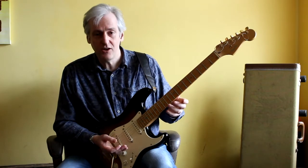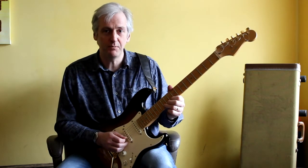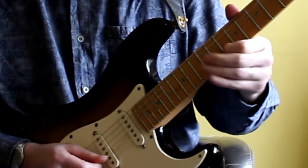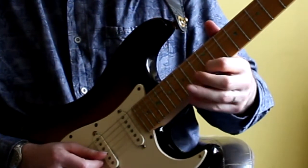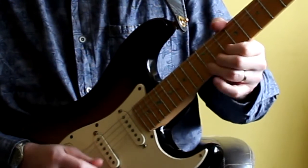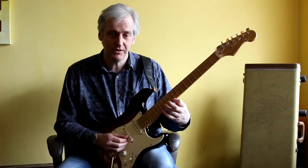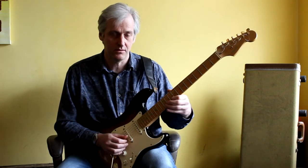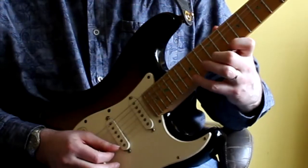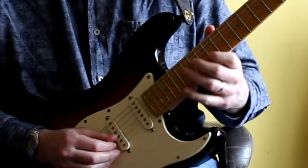The next thing I look for is anything unique or interesting or special about the new shape that wasn't in the old one. For example, in the new shape you've got these really big wide bends on the B and the E string, which were really quite difficult to play in the original position but much easier just here. The other thing I like to do in this position is reach out with my little finger to hit that G, and that gives you a really easy E minor 7 arpeggio just here, which would be very difficult to play in the other position.